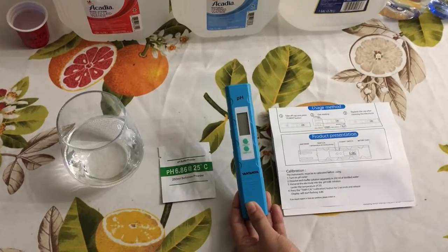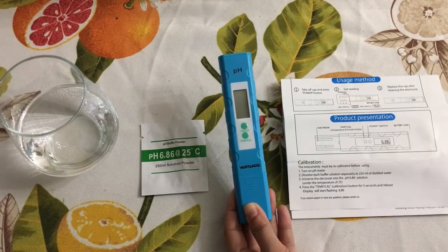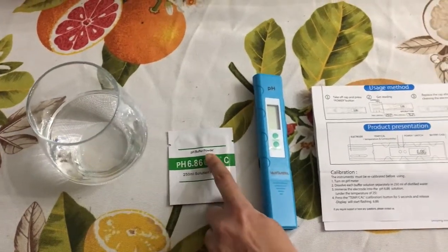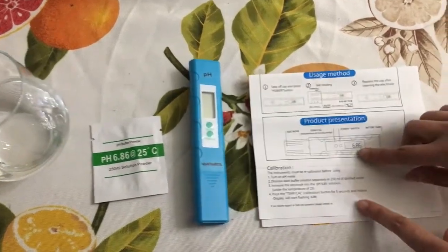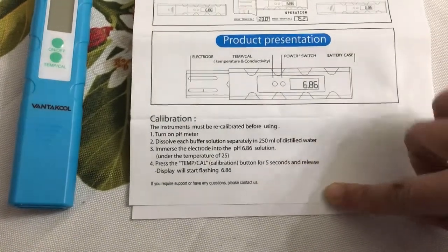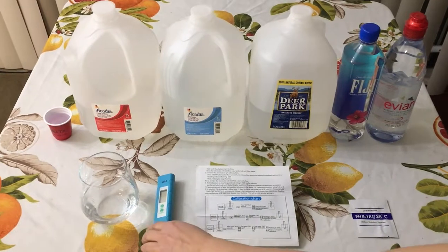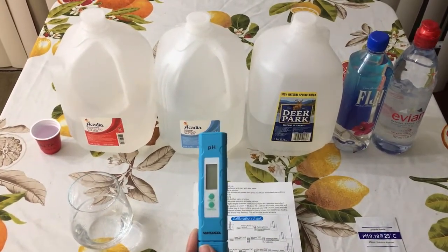Since this is a new unit, we need to calibrate it before performing the pH test on water. For that we need distilled water and pH buffer powder, which comes with this unit, and we are going to follow the calibration steps provided in the user manual. I have calibrated my device for two solutions: 6.86 and 4.01.